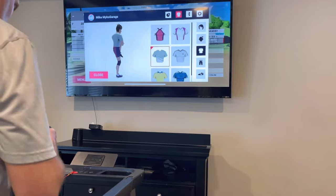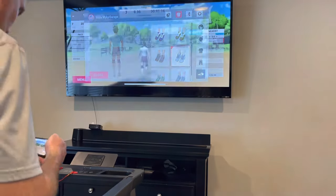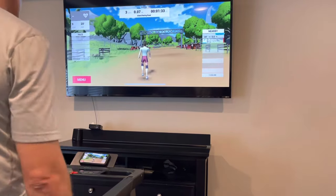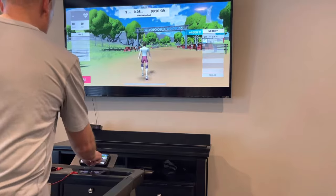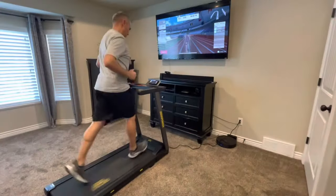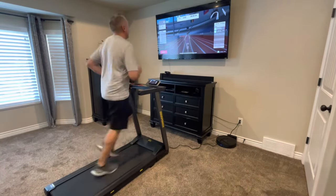Here I'm customizing my avatar, changing different shirts, pant colors, shoes — you can change all those different things to customize the look of your character. There's also a section where I can just do a run or walk in a different environment, like a city environment with a trail and trees, so there are different environments that you can run or walk through where it's not necessarily a competition.